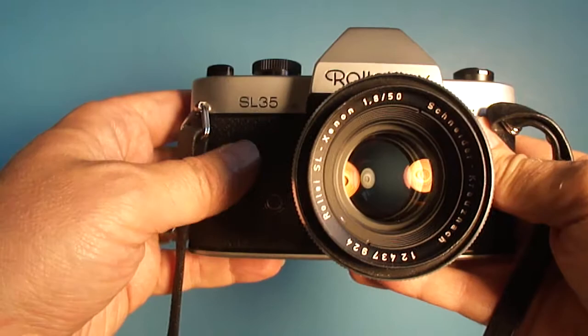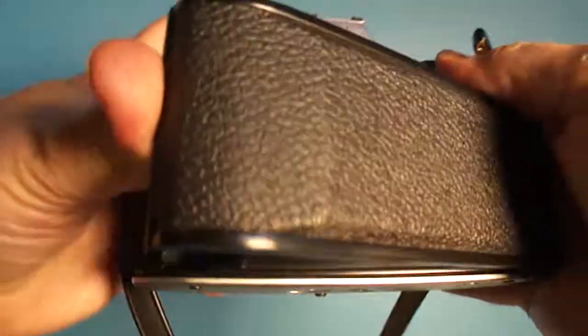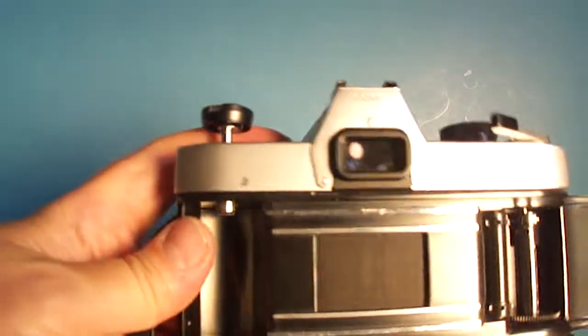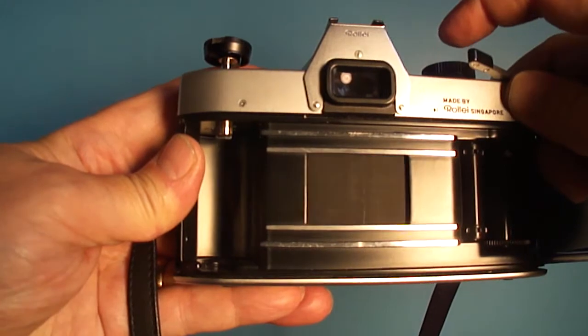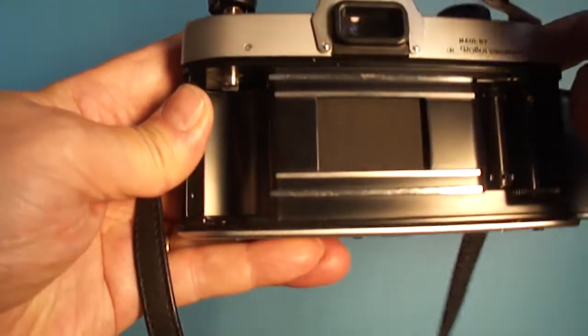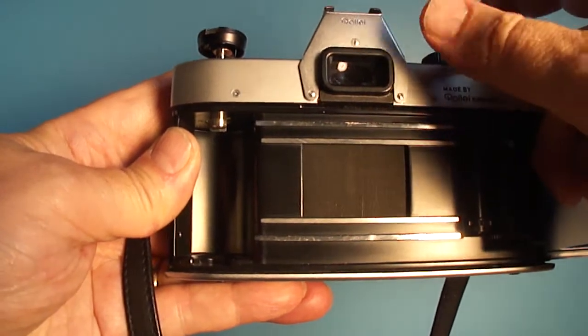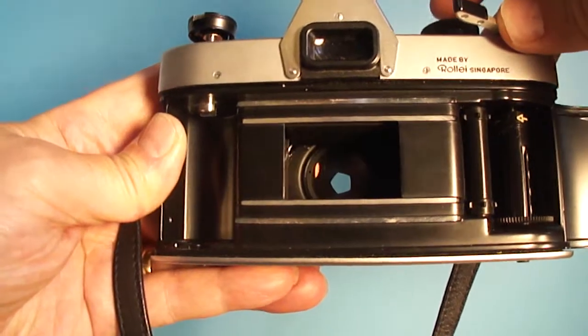That was one of the issues. Otherwise, it seemed like the shutter was a little bit sticky at first, but after having worked it a bunch of times, even at the slow speed, it sounds pretty healthy to me, even at one second. You can see the transport all works fine.